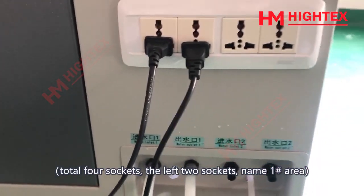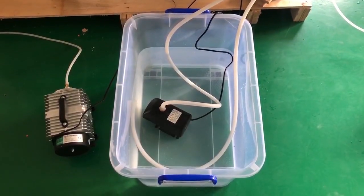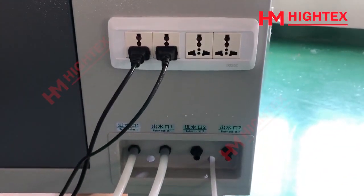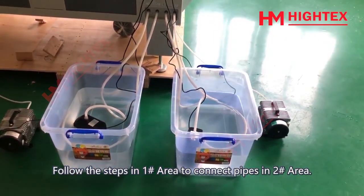There are total 4 sockets; the left 2 sockets are named Area 1. Then put the pump and water pipes into Water Container 1. Follow the same steps in Area 1 to connect pipes into Area 2.